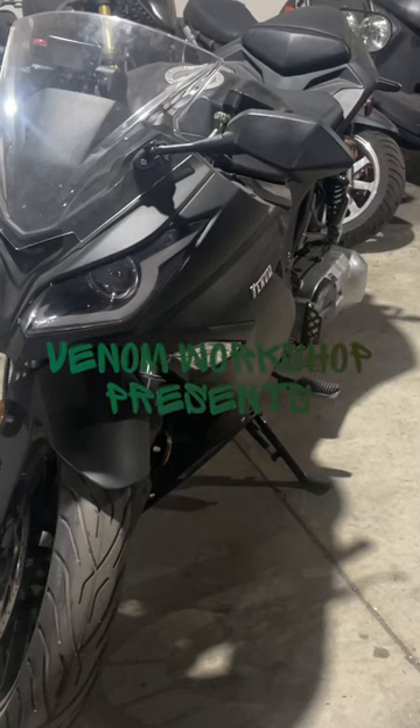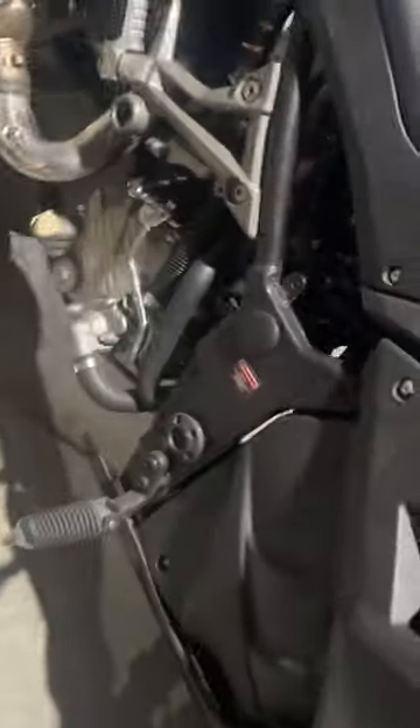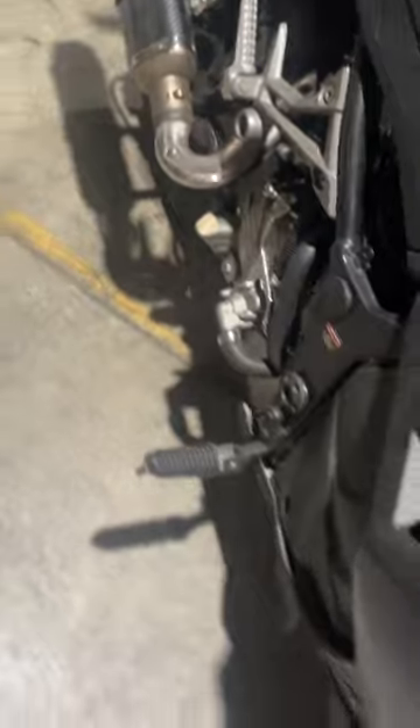Welcome back to the Venom Workshop. Today we're going to pull out our Nibby carb on our X22 GT250. This has been on for a couple of years now, it's time to clean it up. We're going to pull off our Nibby carb - you'll see it down in there - and then we'll go ahead and clean it up and put it back in.